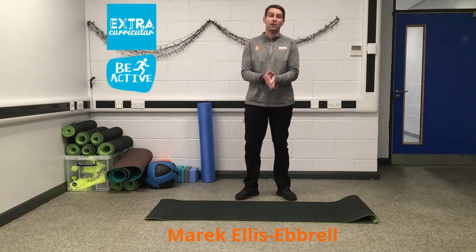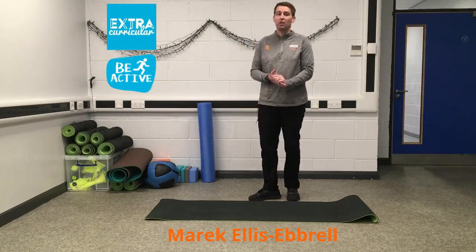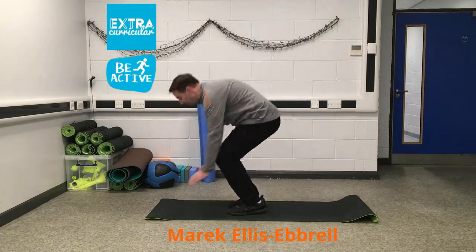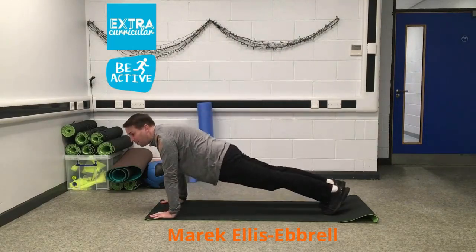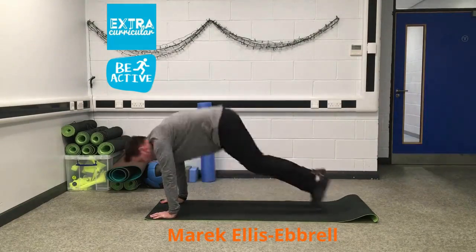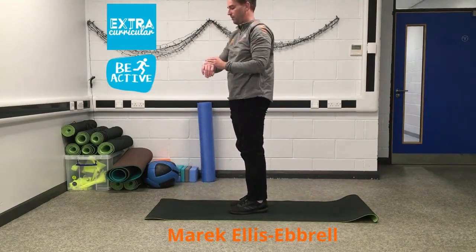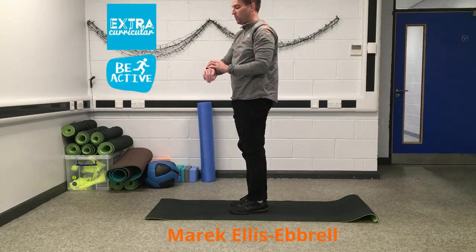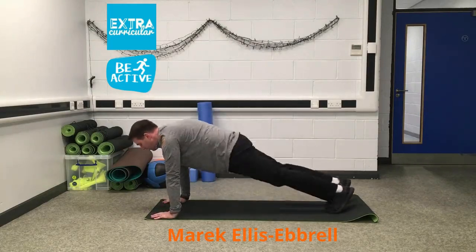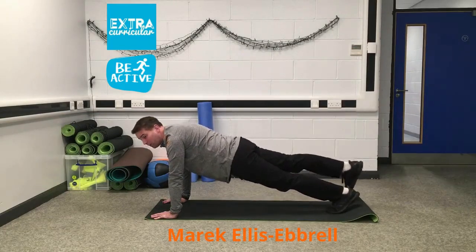While we do that I'll show you the next exercise. With this one I'm going to use the mat. We're going to go into a full plank position and we're going to do leg raises. You're going to start with your hands up, come down nice and slow, take our legs out into a full plank position, and then we're going to lift our legs.